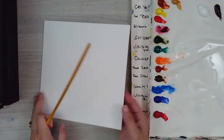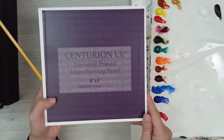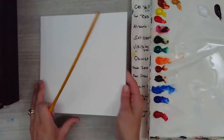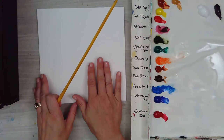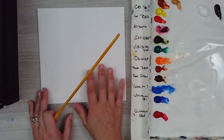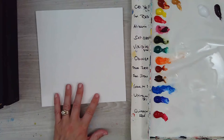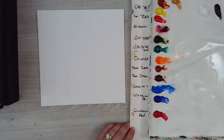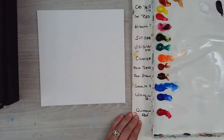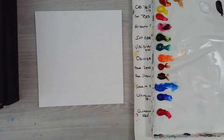I'm painting today on one of these Centurion universally primed canvases. The universally primed are really good because the surface can be used for acrylic or oil. If you just buy the oil primed you can't paint acrylic on it, so I buy the universally primed so you can paint with both mediums.